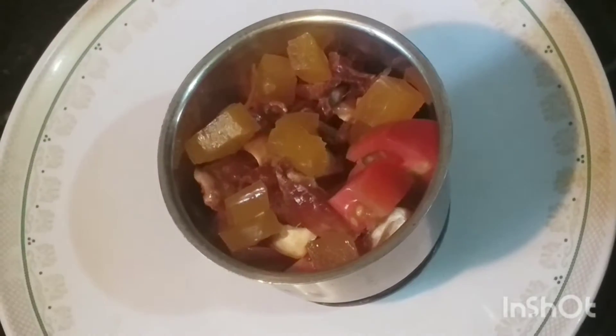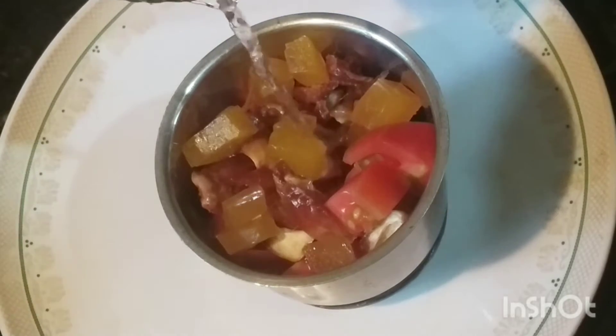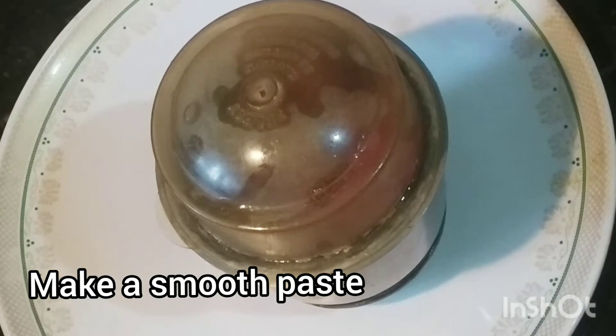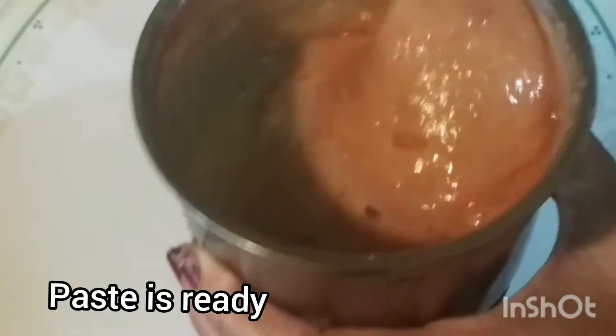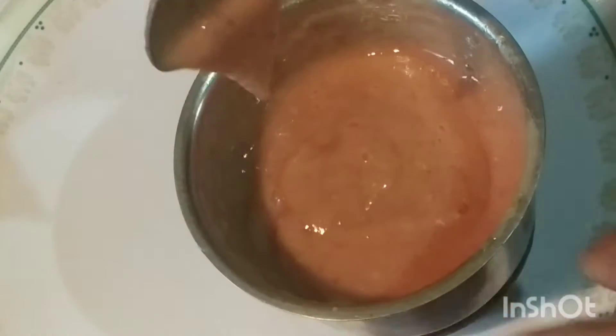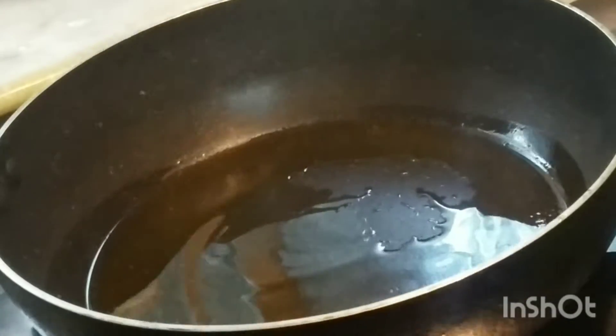We use 2 alkalis. Keep the jar together. This jar can be used as a turmeric jar.